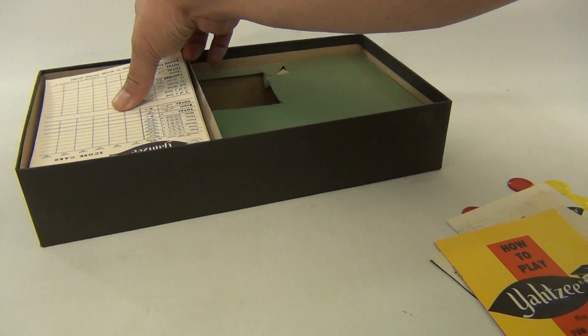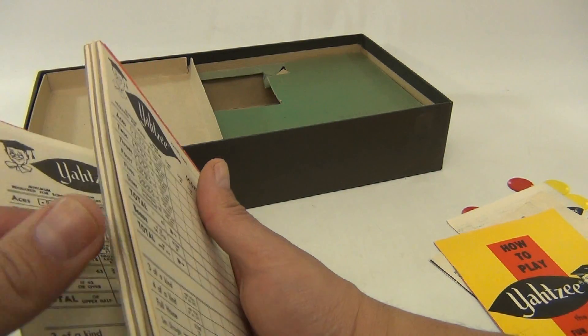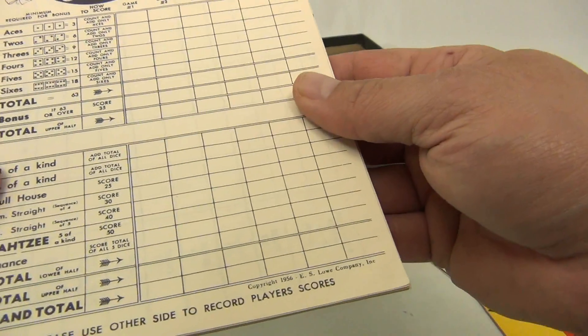There are some Yahtzee scorecards, and quite a few still in here. As to exactly how many, that remains to be determined, but you'd have to play a lot of games to use them all.